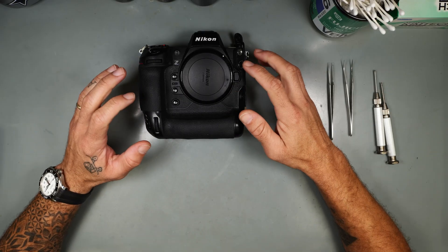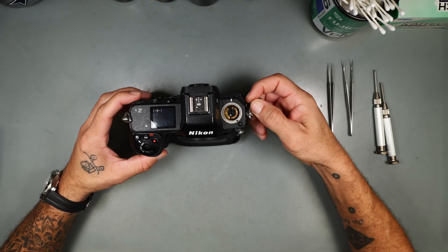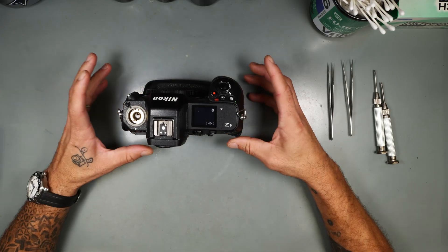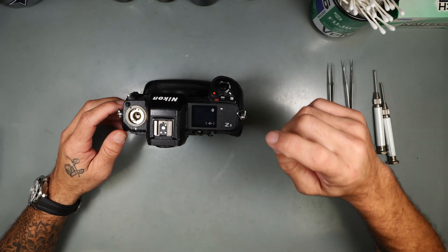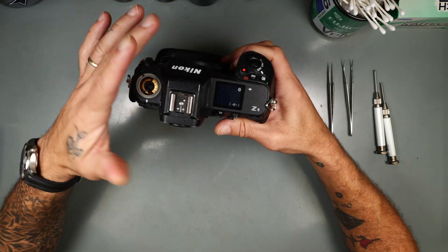I don't have a lot of time. I actually started this video really late — totally forgot that this needs to be done today. It was supposed to be done like an hour ago, but we got a Nikon Z9 with a super busted top cover.